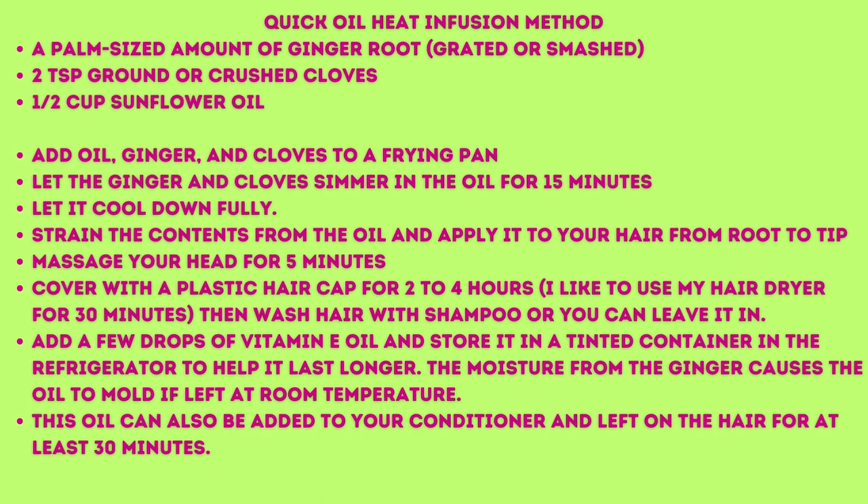To make this oil, you would add the sunflower oil, the ginger, and the cloves to a frying pan and let the ginger and cloves simmer in the oil for about 15 minutes. Then let it cool down fully, strain the contents from the oil, and apply it to your hair from root to tip. Massage your head for five minutes, cover with a plastic hair cap, and let it sit for two to four hours. I like using my hair dryer for 30 minutes — it opens my hair cuticles and my hair feels so soft after. Then I wash my hair with shampoo, or you can leave the oil in.